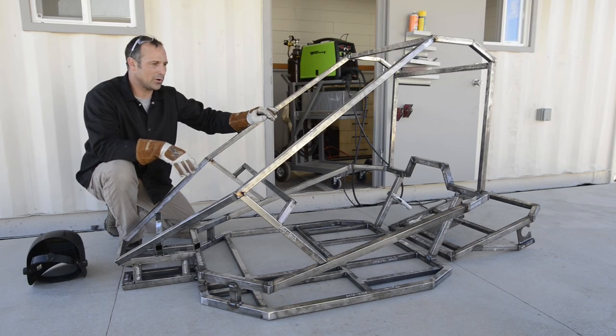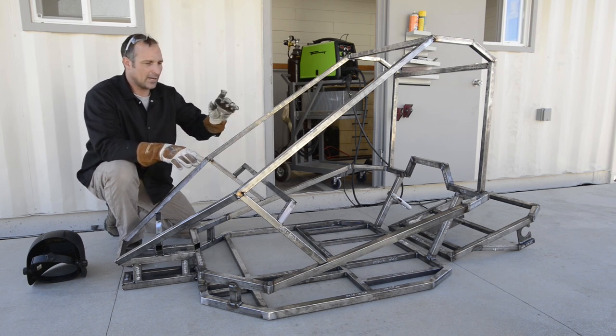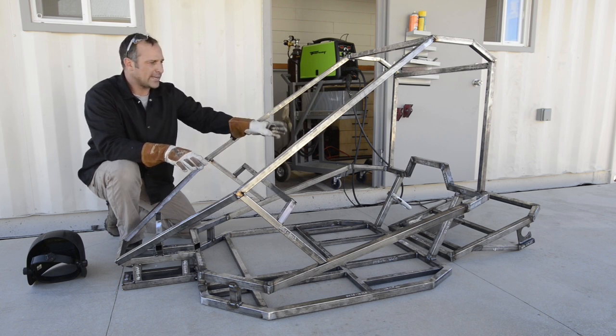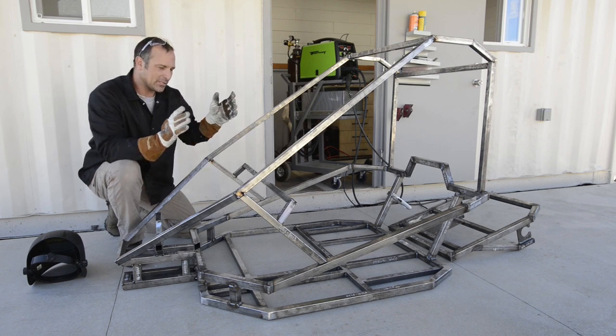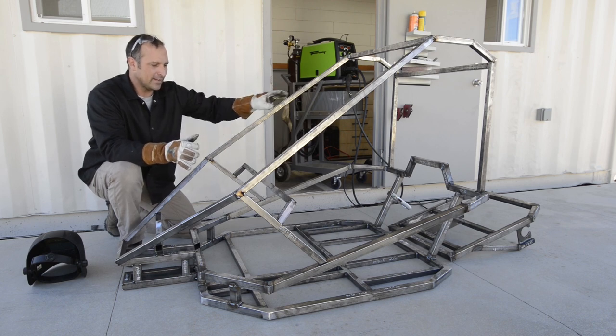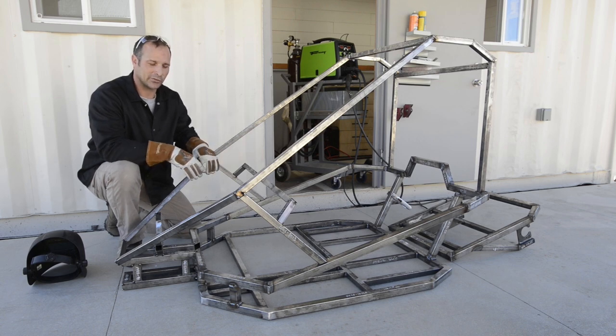At this point the go-kart frame is pretty much completely assembled as the plans have shown it. I've done mostly tack welds for this upper portion. Right now I'm going to go ahead and finish all of those out with full welds. I'll do a little bit of grinding and then it's going to be pretty much ready for paint. I may add a basket on the end, but as for this point it is pretty much complete as the plans have shown it.